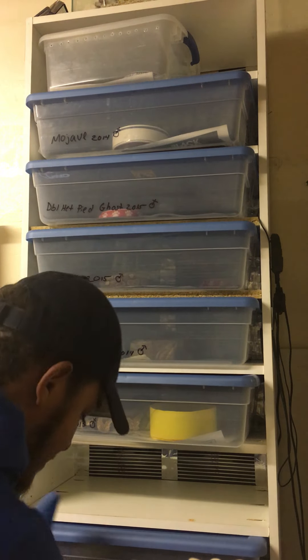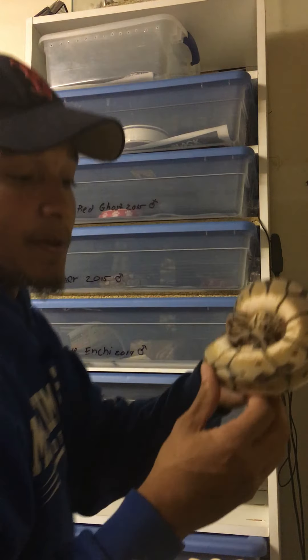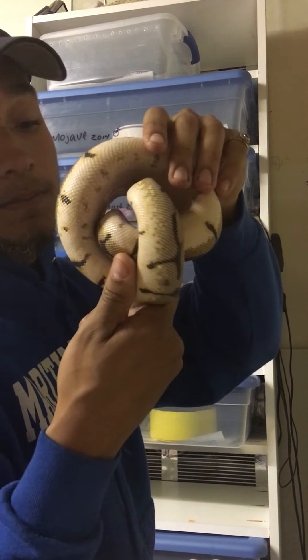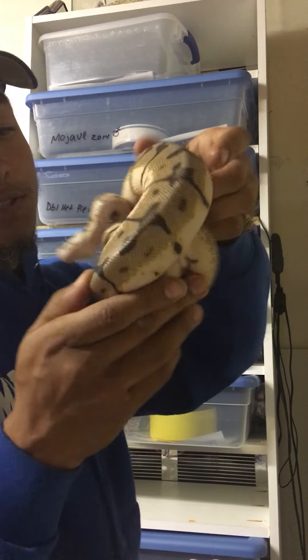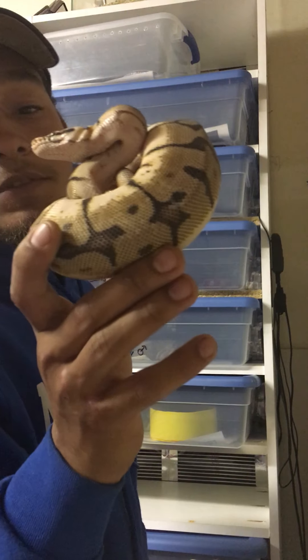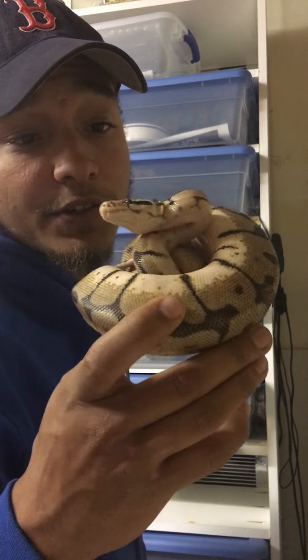Here we got our Bumblebee. Super, super high white. She is beautiful. Looks like she's about to shed because she's usually lighter than this, but beautiful, beautiful snake. She's not showing any wobbles from the Spider gene at all.